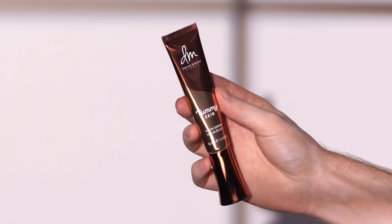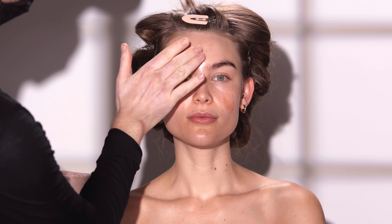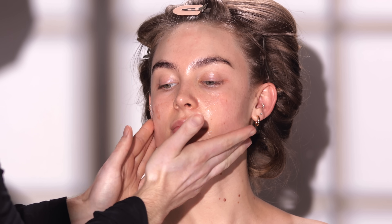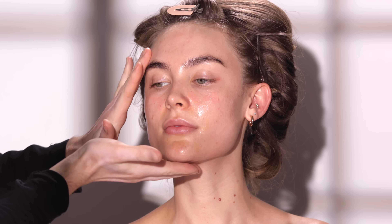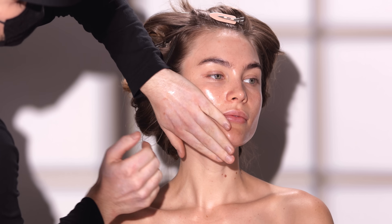So to begin, I'm using the Danessa Myricks Yummy Skin Glow Serum to prep our model's skin. This is an interesting formula because it's something you can use not just underneath your makeup but also on top of your makeup. It gives a really pretty, realistic glow to the skin. It does come in two different shades — the one I'm using today is called Main Squeeze and it has a champagne gold undertone to it.